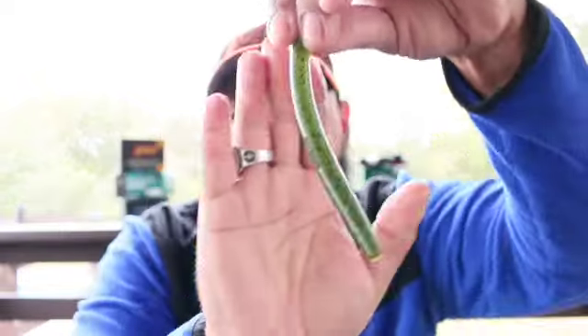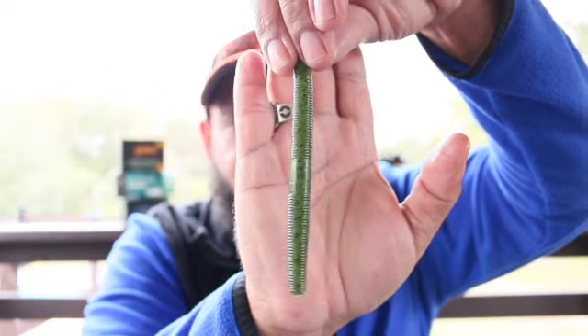You want to grab two kinds of worms. Get something that looks like a green pumpkin — it doesn't have to be the exact one, but it has to look green. If you can find one that says green pumpkin, that's the one I'm talking about. And the black and blue. Now there's one I would say is possibly my number one top bait.